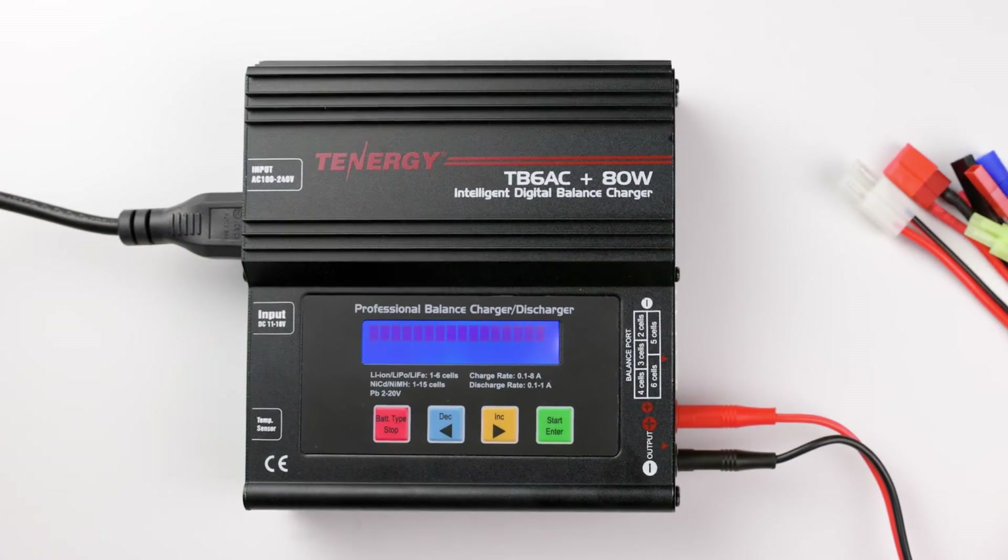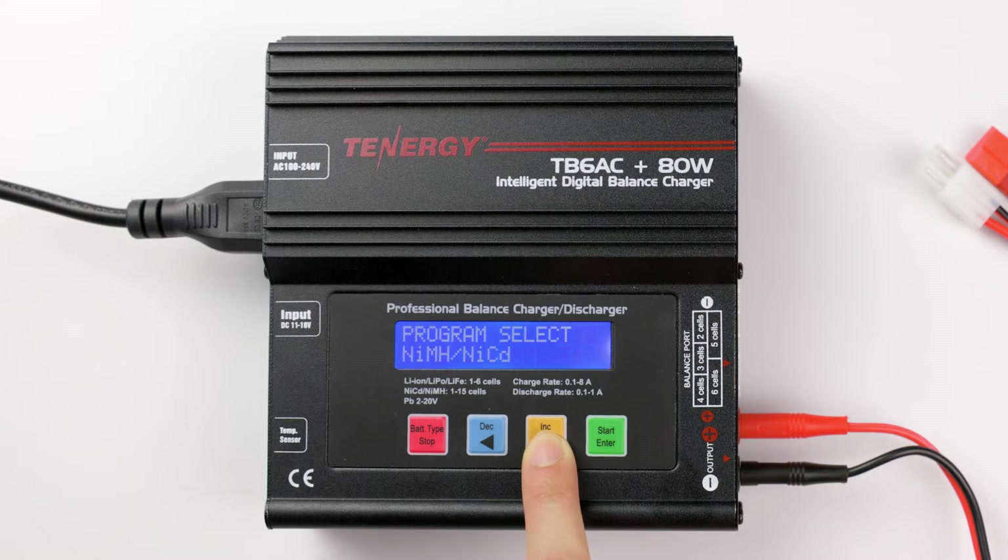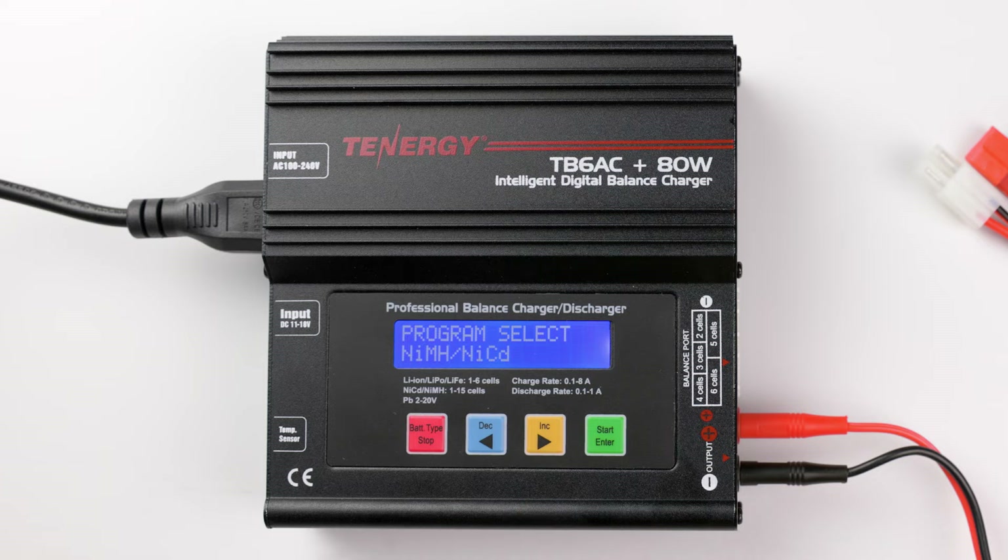After plugging in the cable, the charger menu will appear. Press decrease or increase until you see the Nickel Metal Hydride or Nickel Cadmium program, and then press the start button to select it.